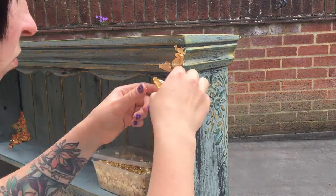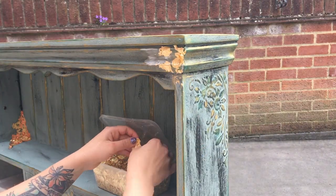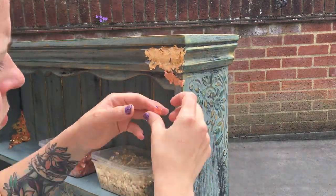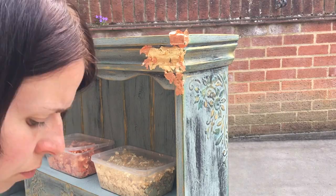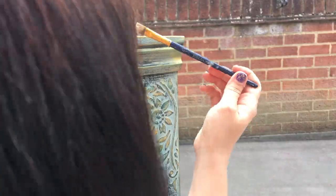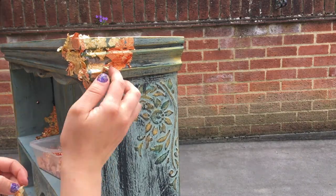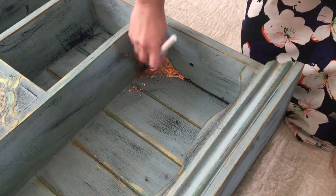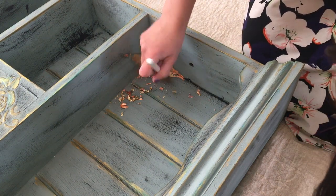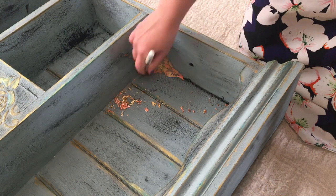I'm basically just using Mod Podge — I apply a little bit and then stick my little flakes on top. There's no particular rhyme to how I'm applying them, I just stick a bit of gold here and a bit of copper there. I did try doing this outside but quickly realized it wasn't the smartest idea because it was pretty windy and my flakes were just floating everywhere, so I finished it up inside. Once it was all dry I used a clean harder brush to rub over the surface, and all of the leftovers that hadn't glued down naturally came off, then I hoovered up the mess.